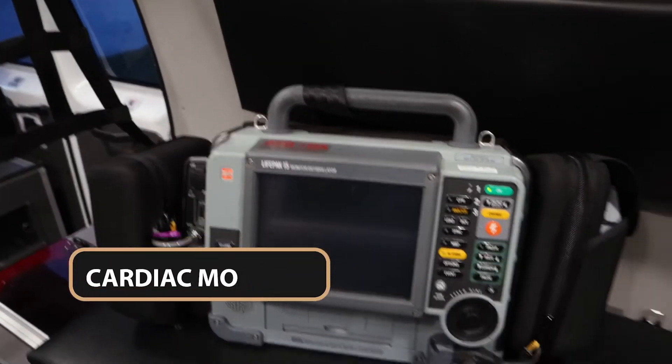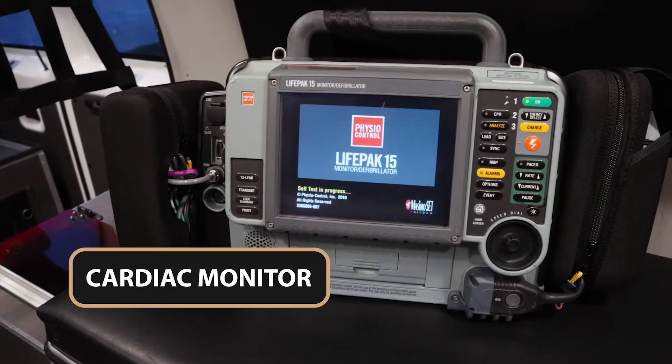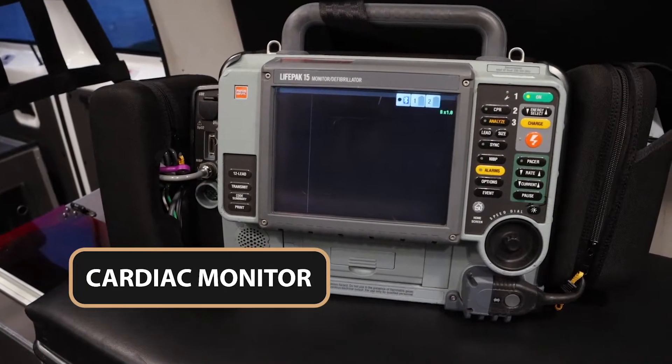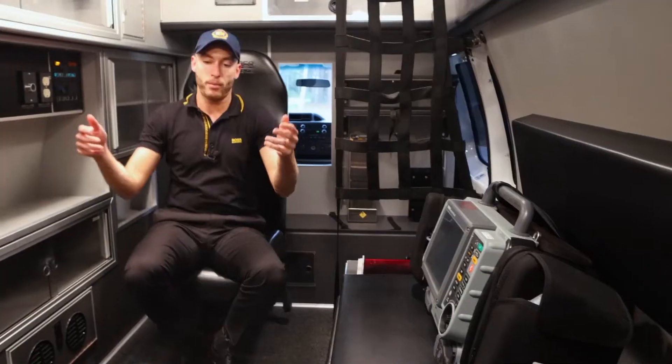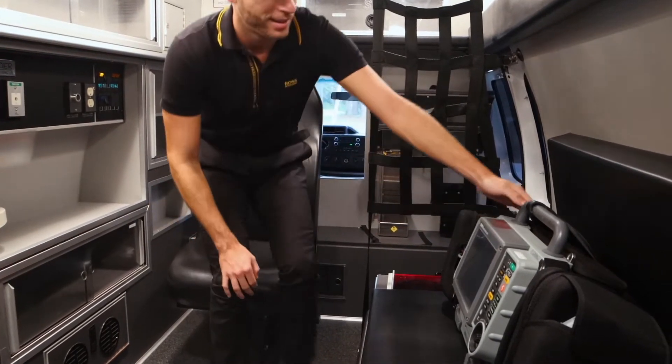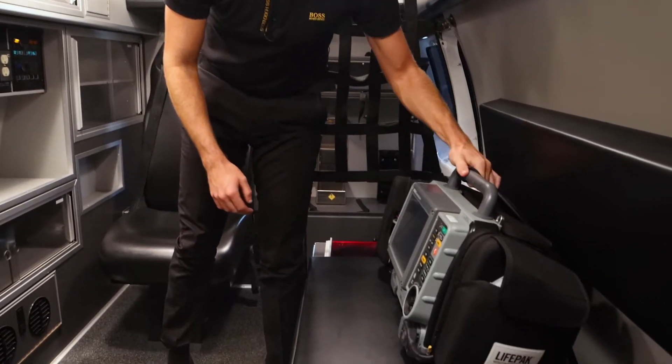Right here you can see the actual cardiac monitor. Another popular place is on the back of the stretcher — you can see my little MacGyver trick here using the seat belt to secure it.